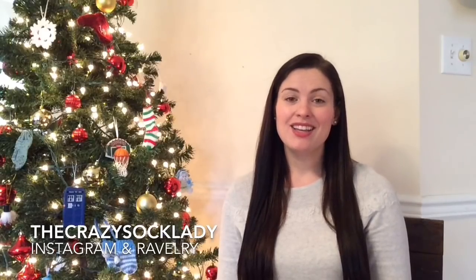Hey y'all and welcome to episode 35 of the Crazy Sock Lady podcast. My name is Kay and this is my podcast all about knitting and crocheting. Today we're going to talk about some plastic canvas works in progress that will be coming up very soon.